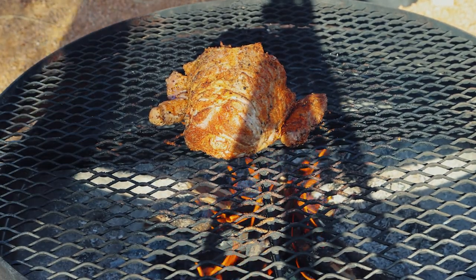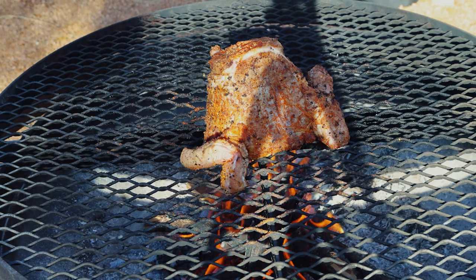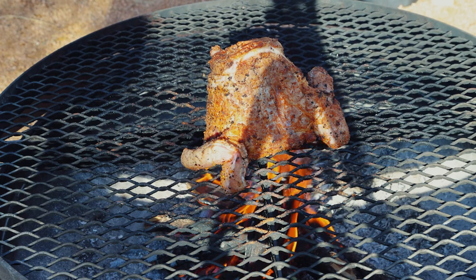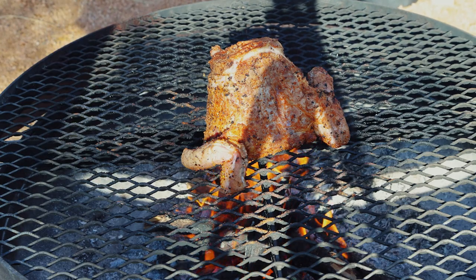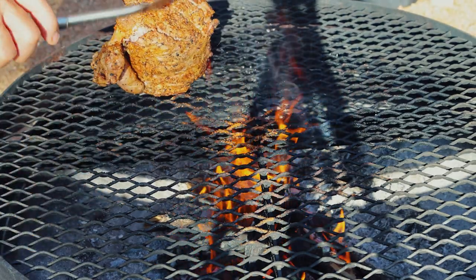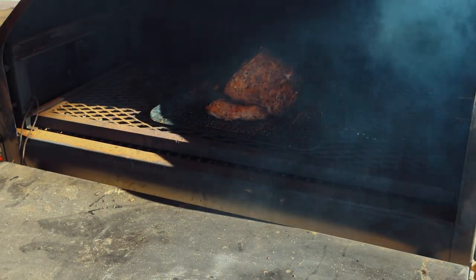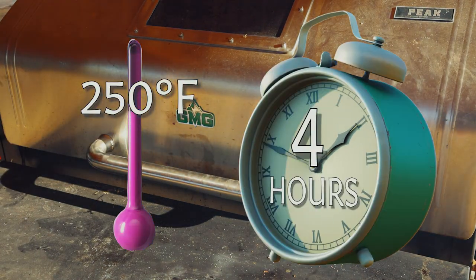Oh yeah, see that little sear going on the outside — looking good! When we get done doing this, we're going to put her on the Green Mountain Grill and smoke it for four hours. Most meat can only take smoke up to about three and a half to four and a half hours; after that you're just drying it out and there's no more smoke penetrating the meat. So we're just going to go for a four-hour smoke. We'll lay it in there on the tray and smoke it at 250°F for the next four hours.